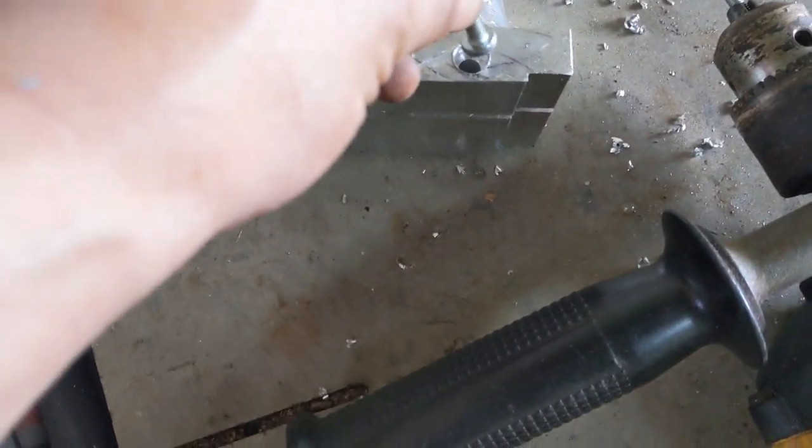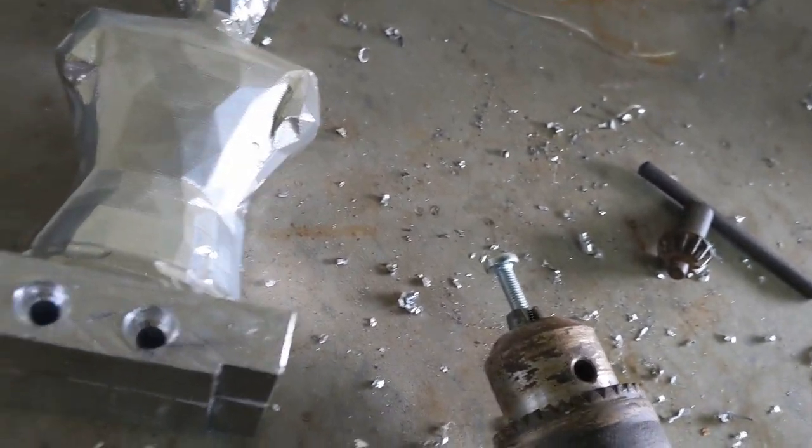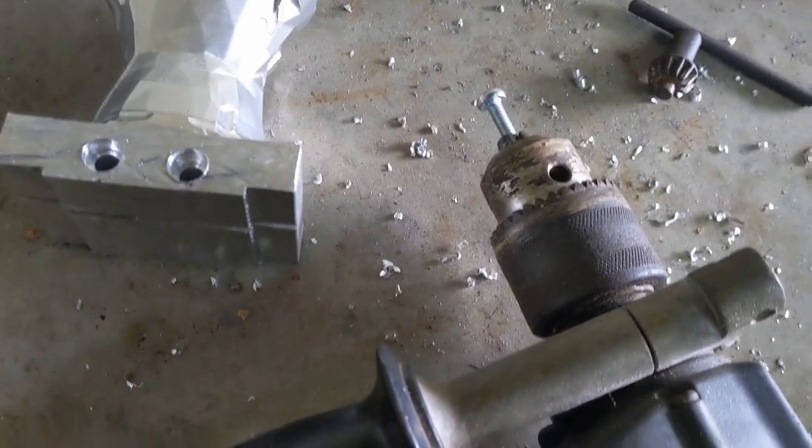I'm going to find the countersinks — the screws don't quite fit in there, so I'm going to turn them up in the lathe with the file and see if we can get that to work a bit more nicely.